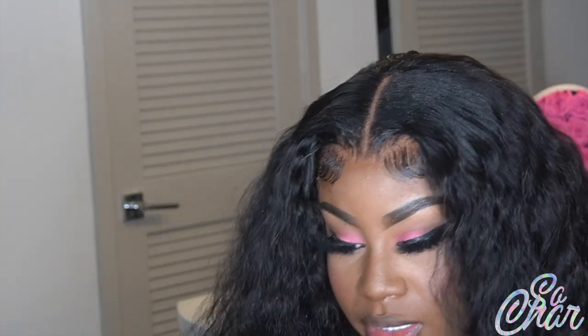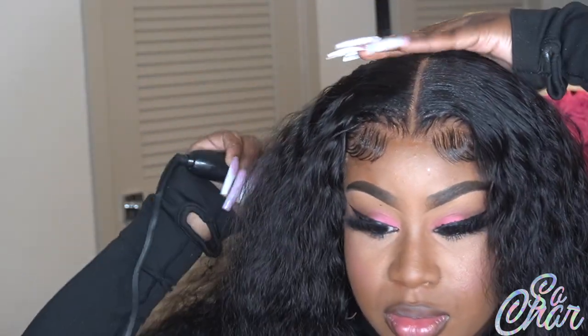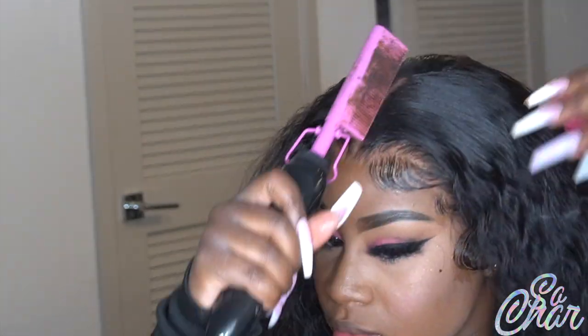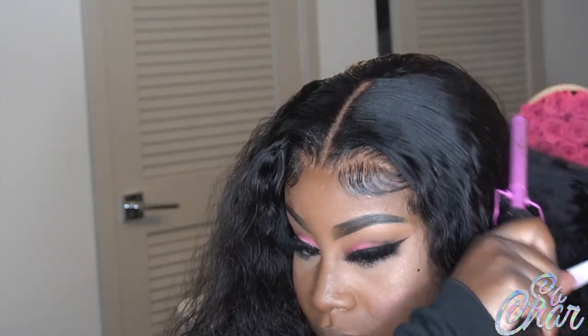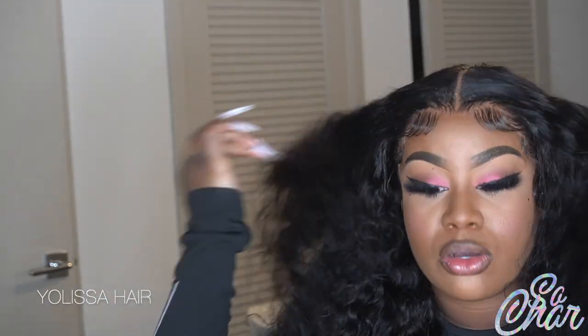I'm just taking my hot comb and setting that out. I just want to steam it up so I can show you how long it is — it comes to like the middle, past my waist area. This is how it looks. I'll have all the details listed down in the description box on this hair and how you guys can purchase it. Thank you guys so much for watching this tutorial — bye!